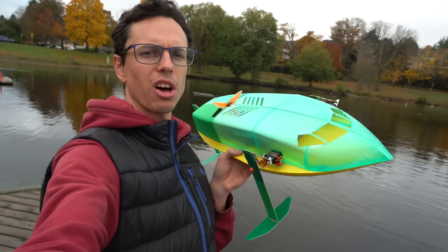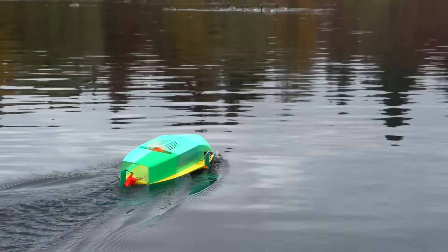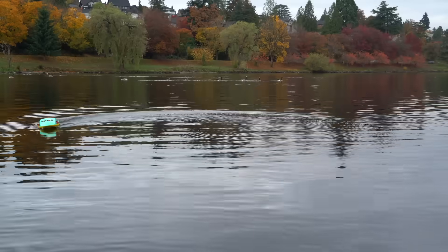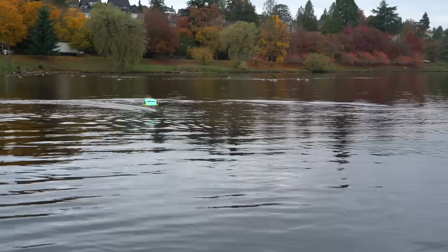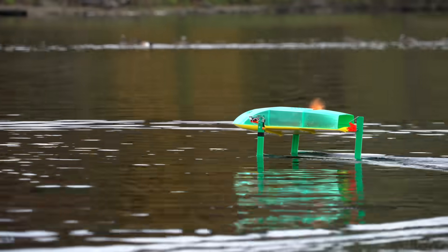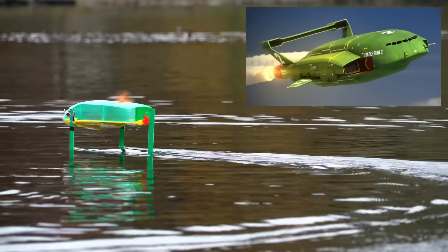First test with the shell on — I hoped it could still foil with all the added weight and that the propeller wouldn't suffocate. It still had the roll stability issue while trying to get up on foil, but with a little luck it could get up on its own. Once up on foil, the additional weight of the shell made little difference in performance. It does suffocate the propeller a bit and reduce efficiency, but it looks pretty cool — it inadvertently ended up looking a bit like Thunderbird 2.